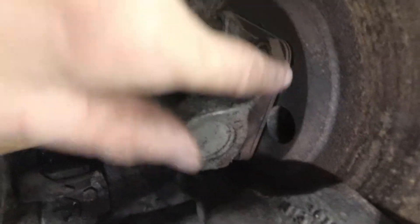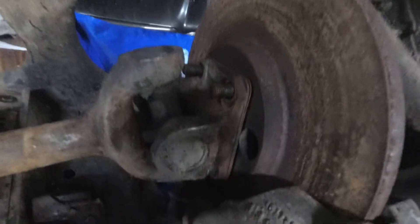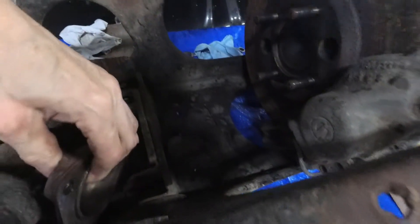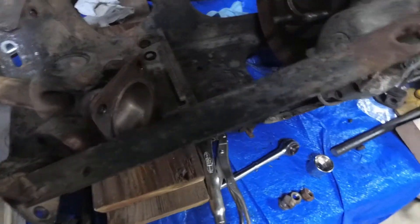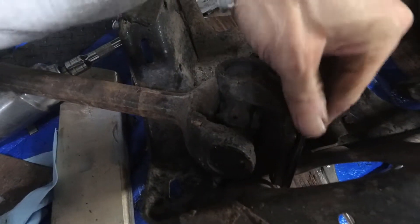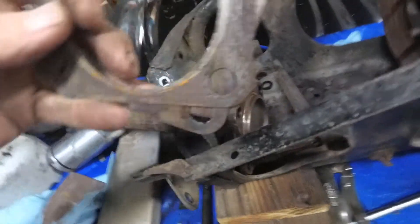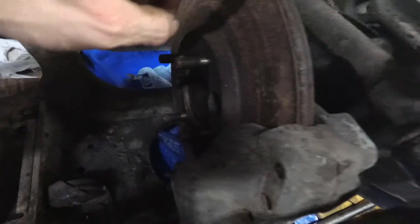There, it's off. Here are the shims I was talking about. You want to keep them in the right order. What I do is carefully peel them off so I don't bend them. So there are the shims. I'm going to tape these together for the outside, and then on the other side of the rotor there's another one.